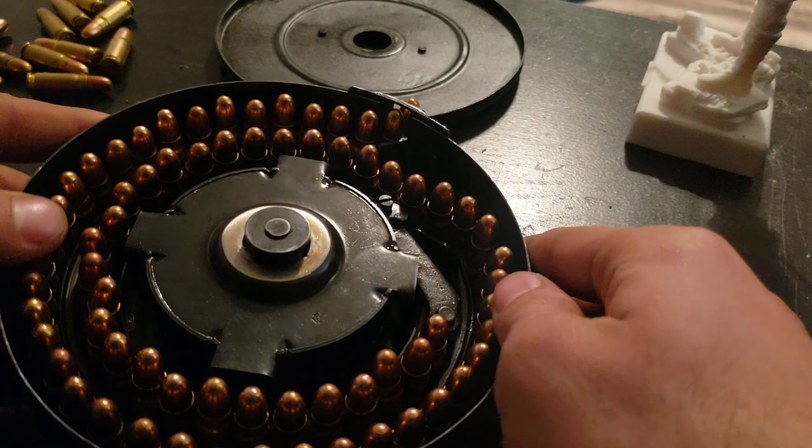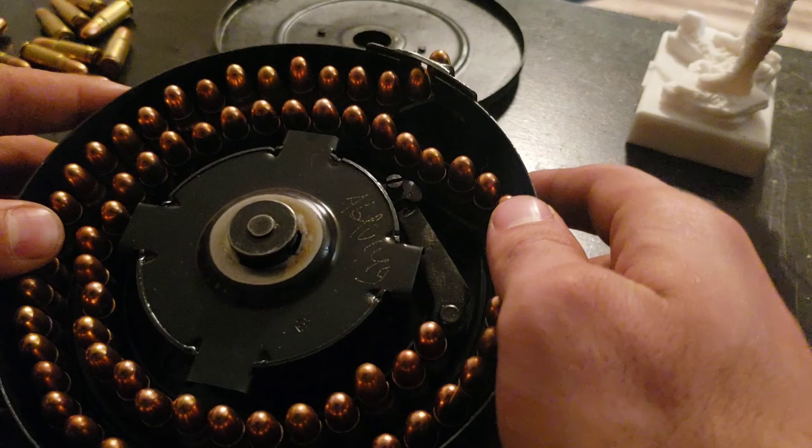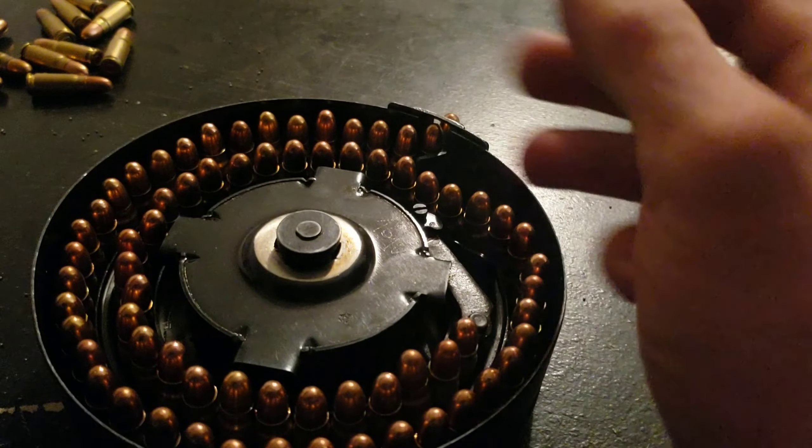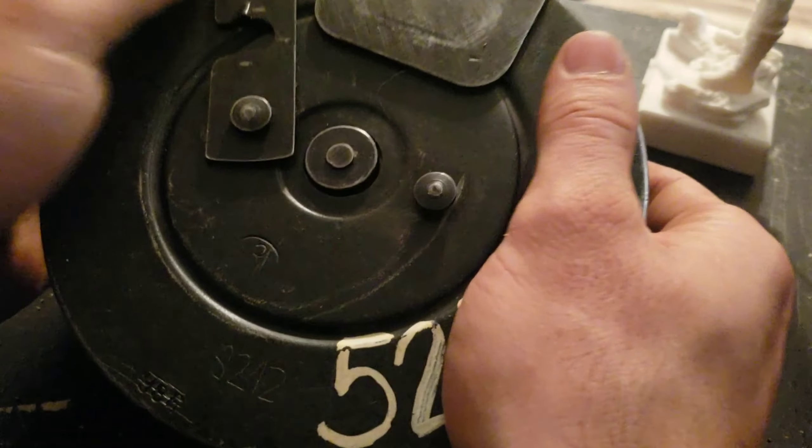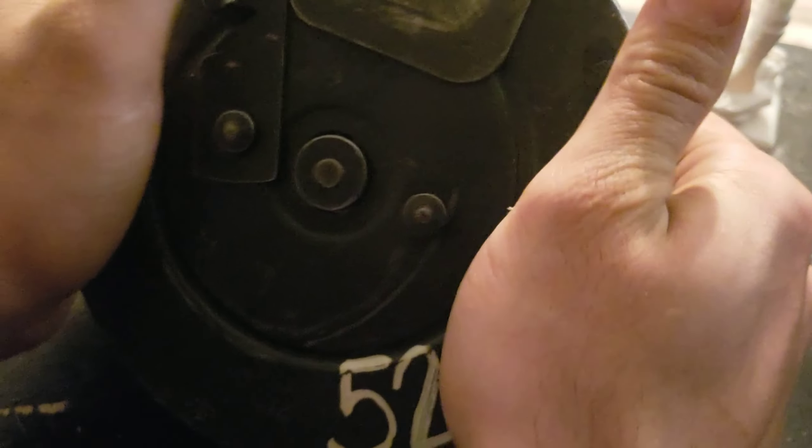And again, these are super easy. Literally just follow the track and keep it tilted a little bit to get that first round in position with the feed lips. And it's literally just dropping them in.